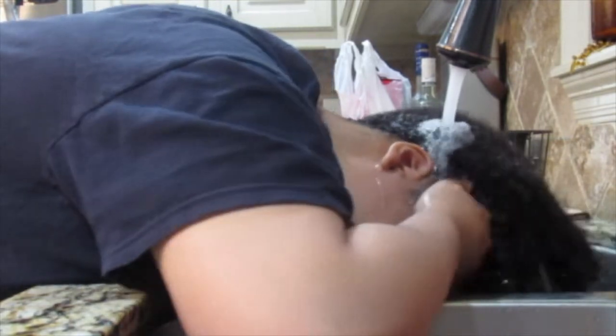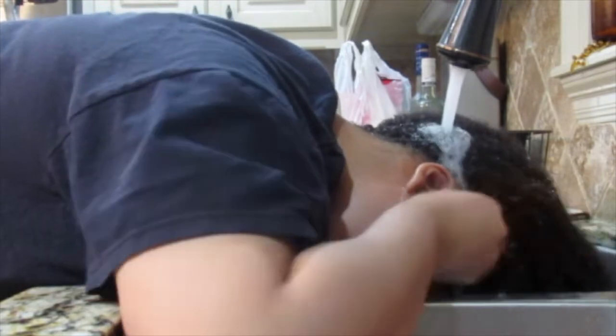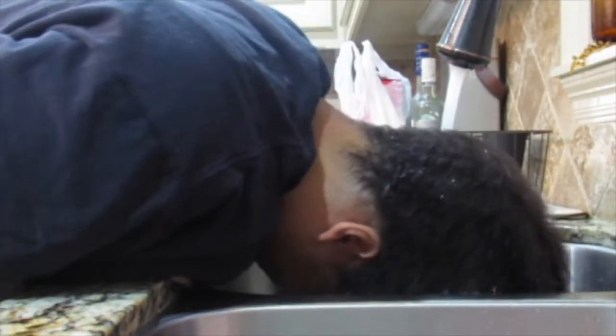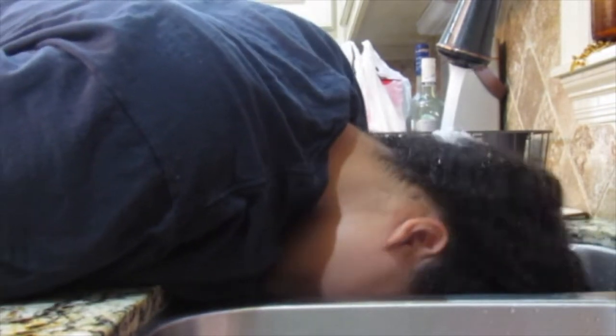Just doing that — still wetting it. You can actually see it's not even all the way wet. I'm still scrubbing. I think it's pretty wet right here. So I think I'm about to wring it out a little so we can start the shampoo process.